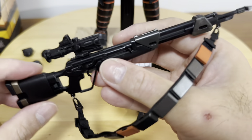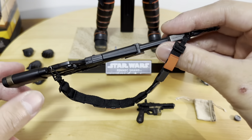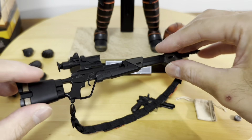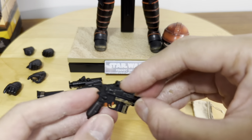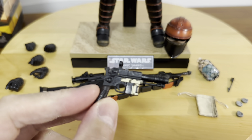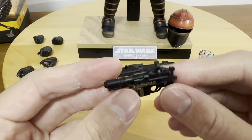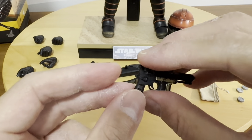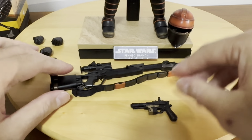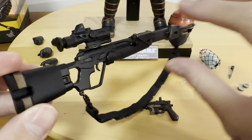There is also the rifle sling, which is definitely iconic and unique to Fennec Shand herself in the orange and black color. There's also this pistol here. Both the pistol and the blaster rifle are definitely not die-cast, but as always with Hot Toys, strong and durable material is used — excellent quality.